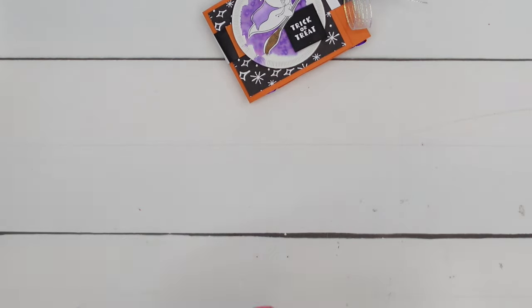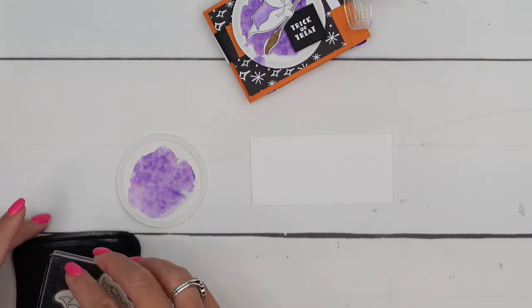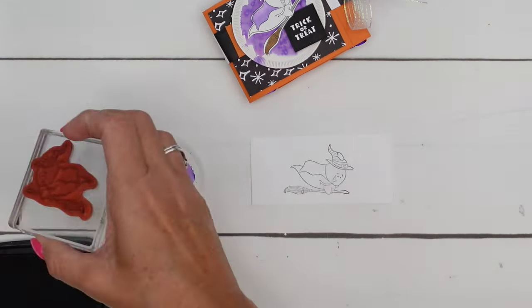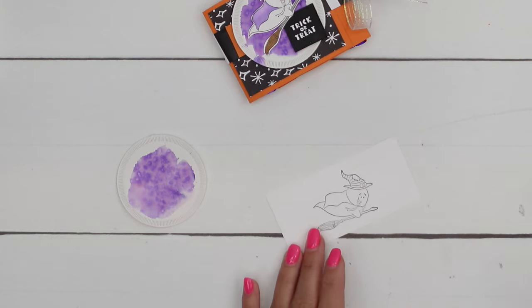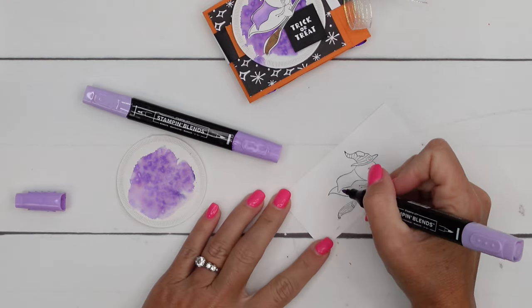Now let's make our little ghost guy. Unfortunately, this stamp set doesn't have any dies, so you are going to need your paper snips to cut them out. Alright, Memento Black. Then I'm going to use Highland Heather for his cape, starting with the light Highland Heather bullet tip end.